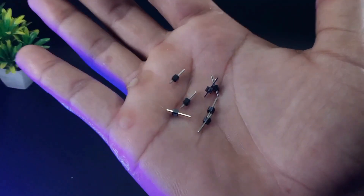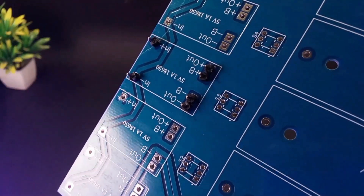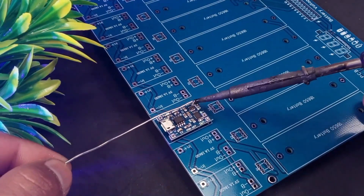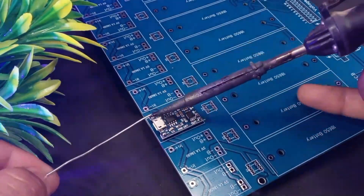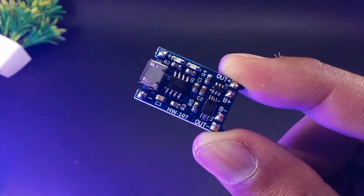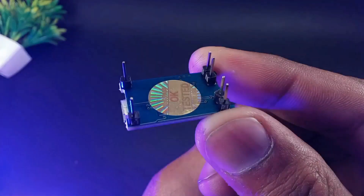To connect the charging modules, I am using pin headers. While charging, these charging modules often get hot, so instead of soldering them directly into the board I decided to use pin headers so that there will be a gap between the board and the charging module.